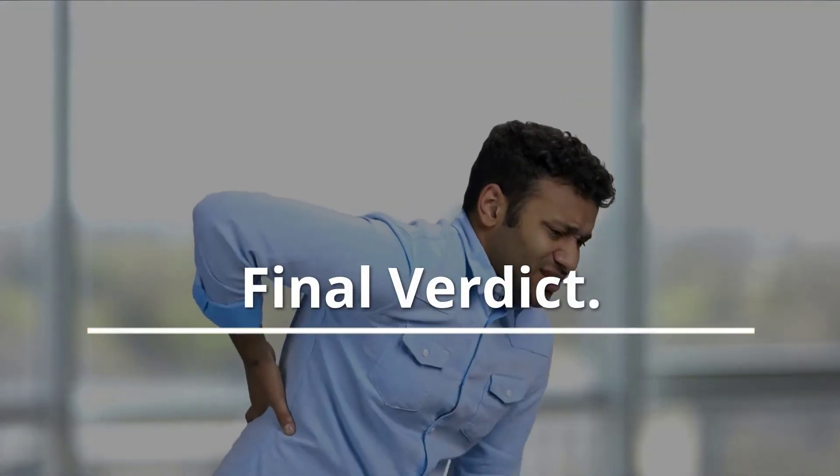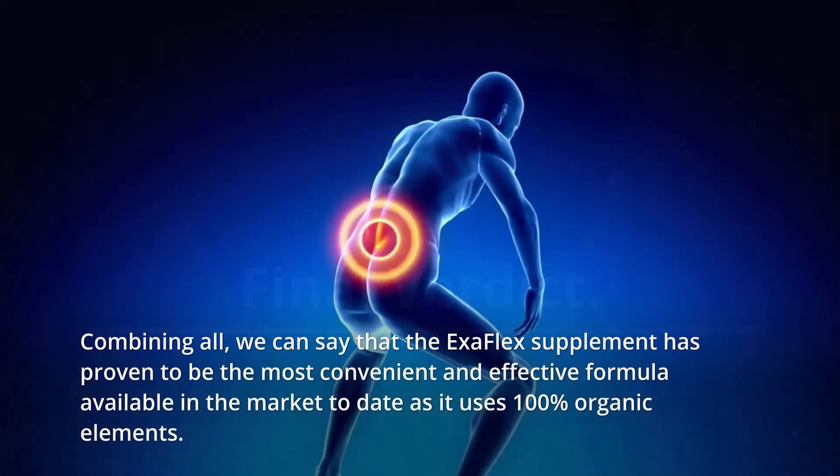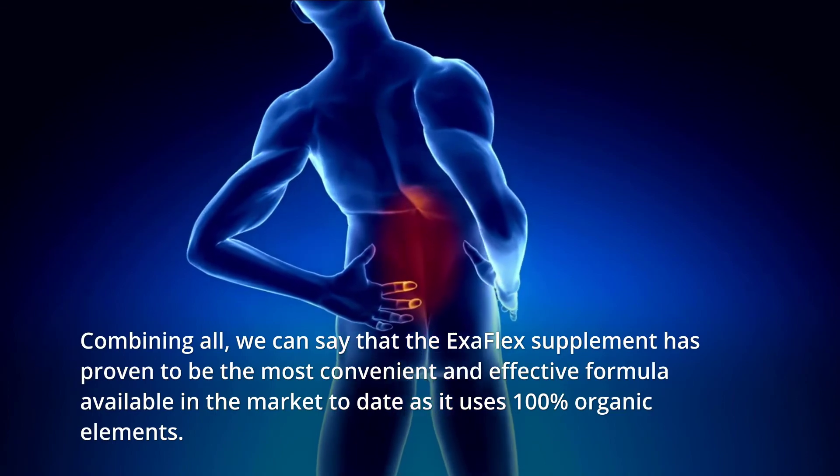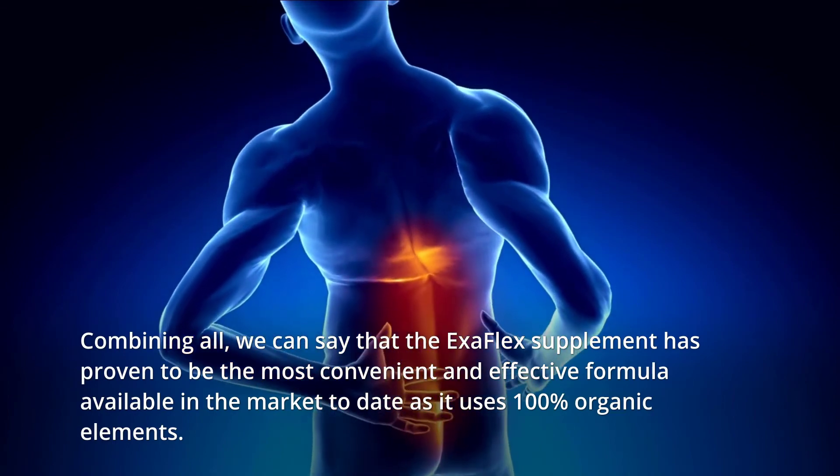Final verdict: Combining all, we can say that the Exaflex supplement has proven to be the most convenient and effective formula available in the market to date, as it uses 100% organic elements. Please check the description for details and best price.